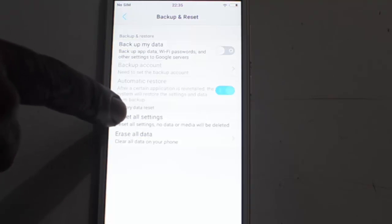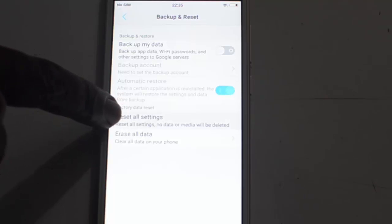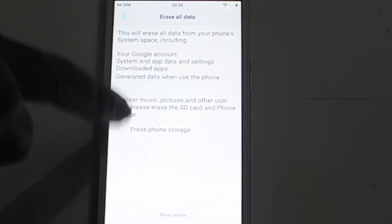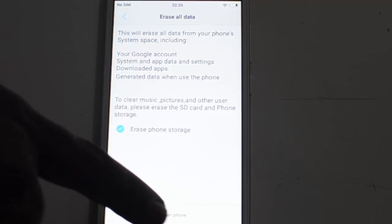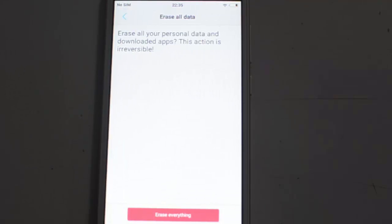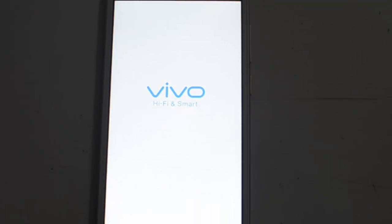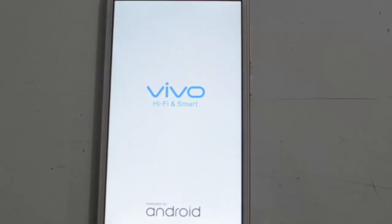Basically, it removes everything on your phone. So if you are sure you want to do this, click on Erase All Data and proceed. The device will reboot and the reset process will start.